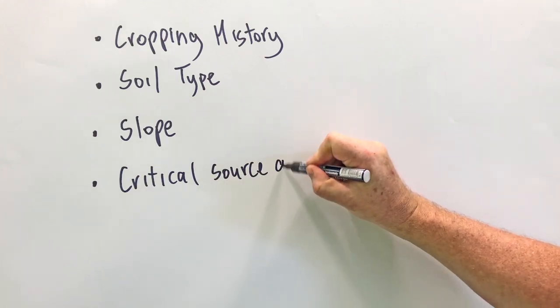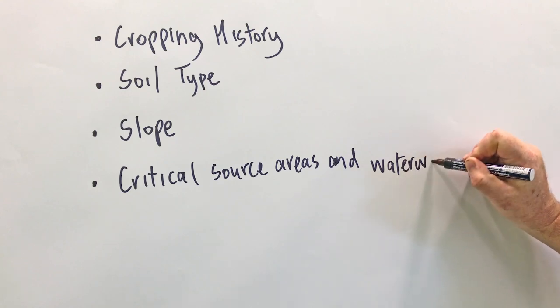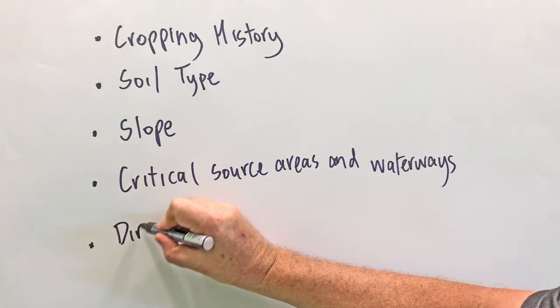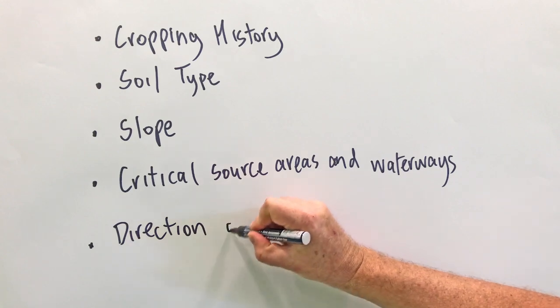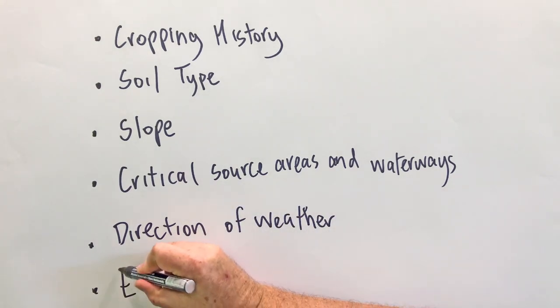The location of any critical source areas and any waterways. A critical source area is an area of the paddock where water and overland flows can accumulate. Also consider the prevailing direction of the weather, so that you can provide shelter for animals.